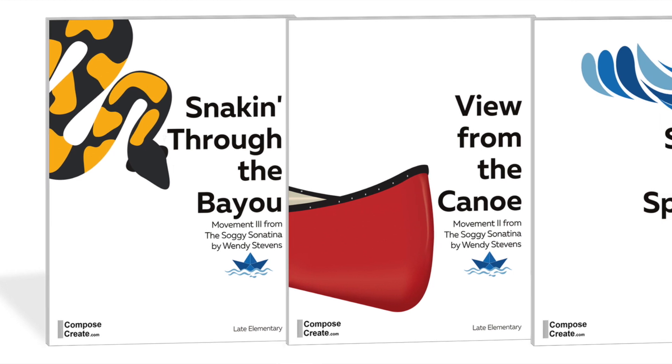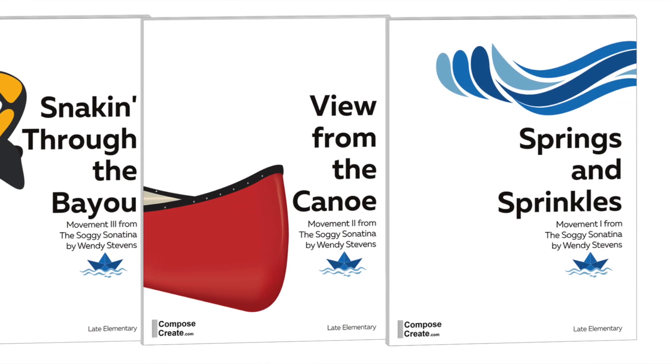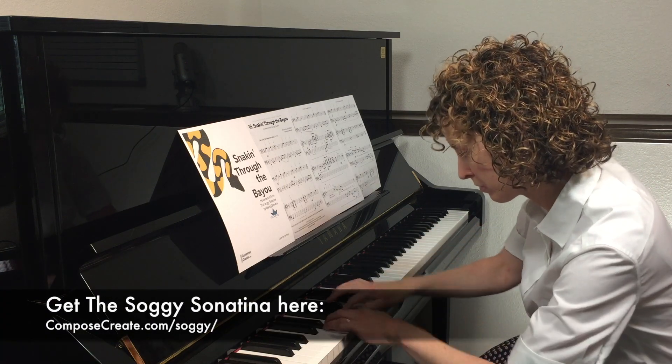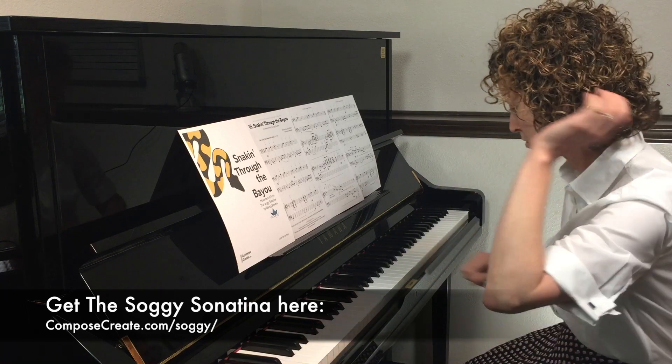All three of these movements from the Soggy Sonatina can be used as individual solos or as a complete Sonatina. Order any or all of these movements from ComposeCreate.com.